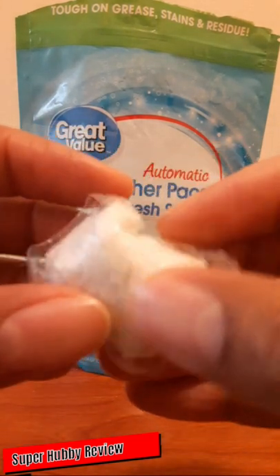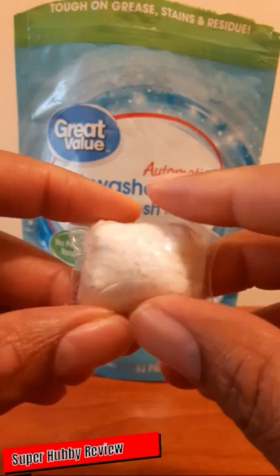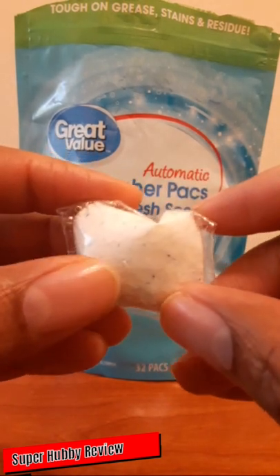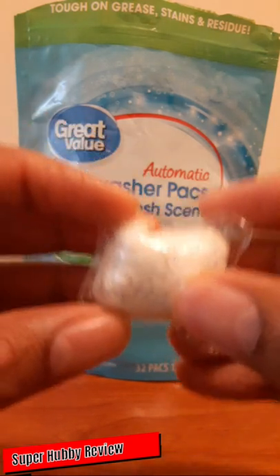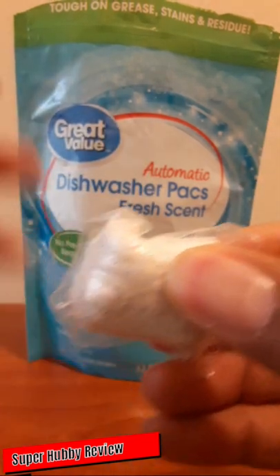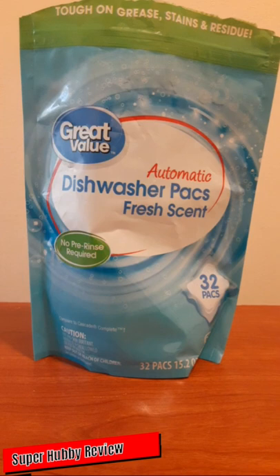The little dissolvable film on here will dissolve as it goes through the cycle, so I love that. Walmart really did a good job here. We used to get the powder, but now this makes it a lot easier — just open up your dishwasher compartment, put this in, and you're done. One at a time and it takes care of it.